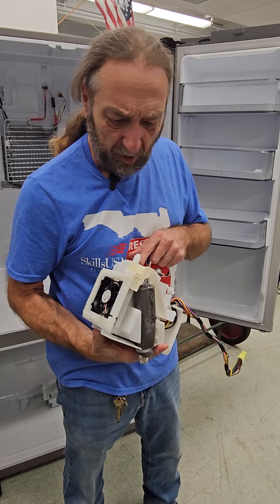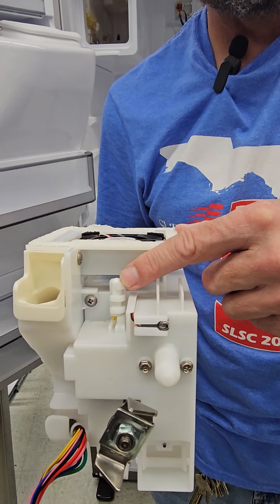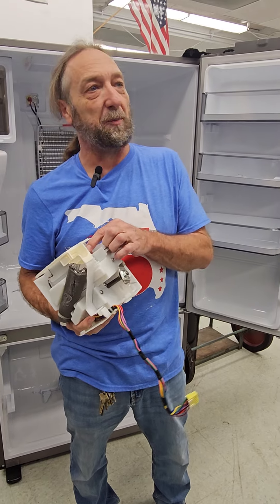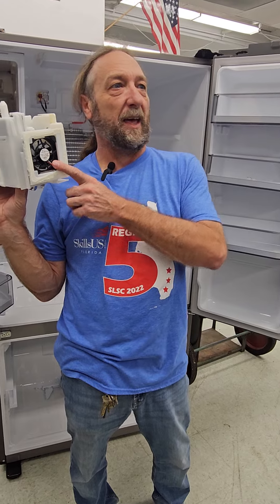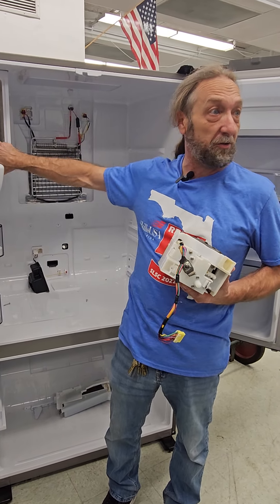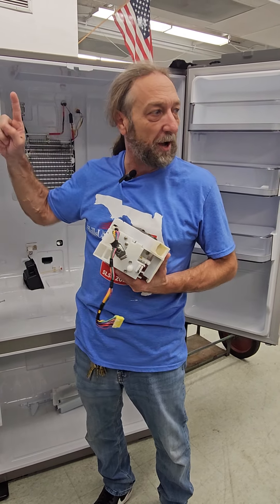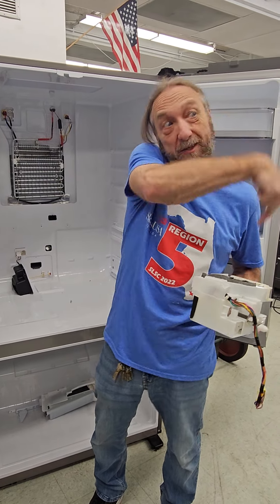There's still a thermistor - there it is right there. You see that yellow wire? Those two yellow low-voltage wires - that's the thermistor for this compartment. This is controlling where the fan is. If the ice maker compartment is cold enough, we just turn the fan off. This is still part of that evaporator, so if other compartments are warm but this ice maker compartment is cold enough, we can shut the fan off. Freon is still flowing through the pipe, but the fan's not circulating the air, and that thermistor is what's telling the unit that.